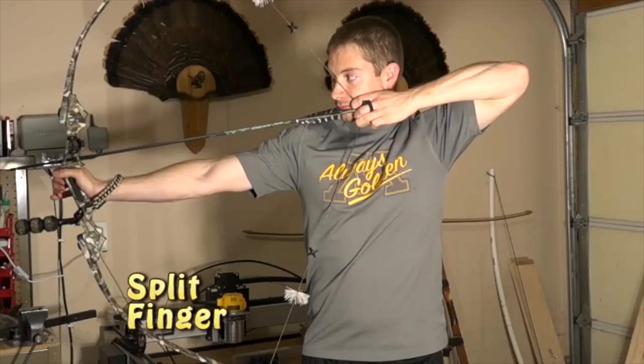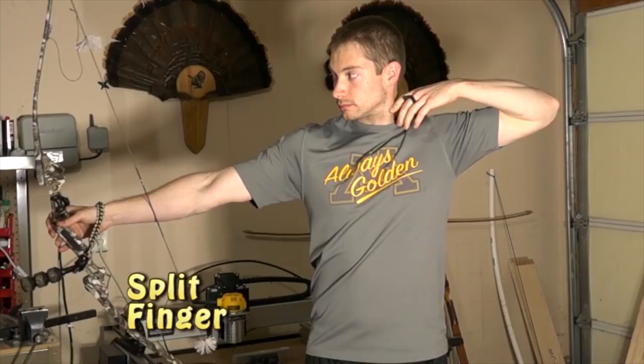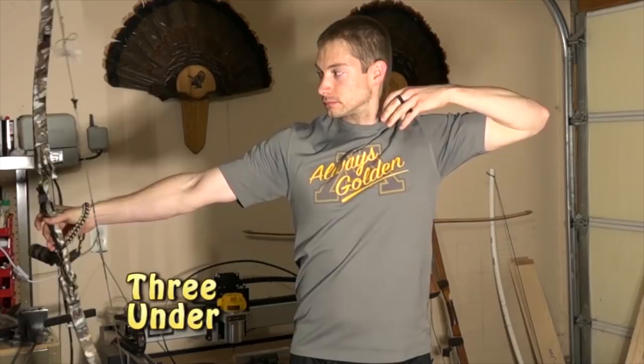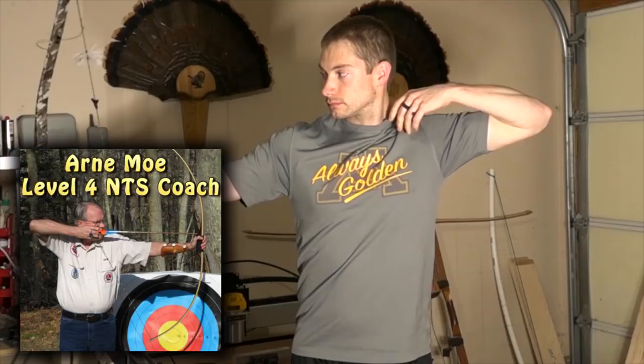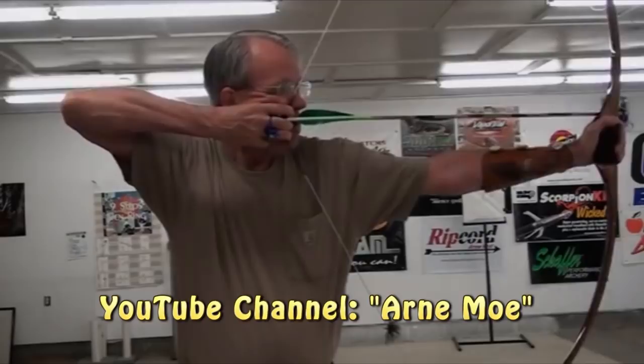This all started when I began inadvertently hitting my nose with a string each time I shot my recurve. Nothing I consciously tried to do would get rid of it, and the pain was starting to develop a flinch. After posting a video clip on the Trad Gang forum for advice, Arnie Moe offered some advice and offered to have me swing by for some one-on-one work. Arnie has a level 4 coaching certification in NTS — the national training system used by American archers — and he also likes to shoot traditional wood bows with a higher hunting-style anchor, so I knew he'd be a great resource.